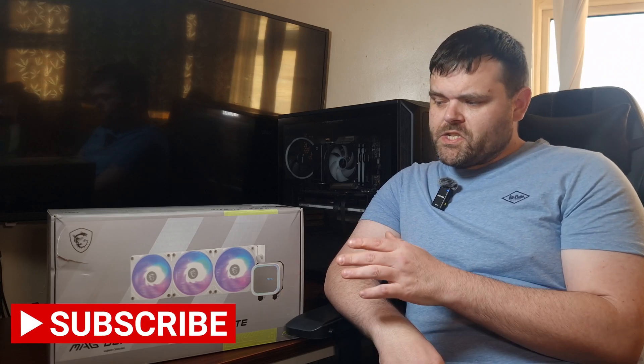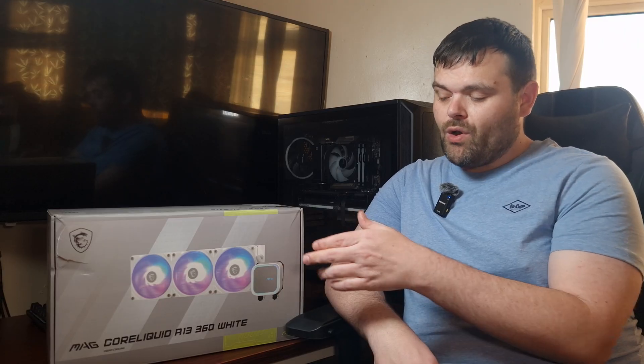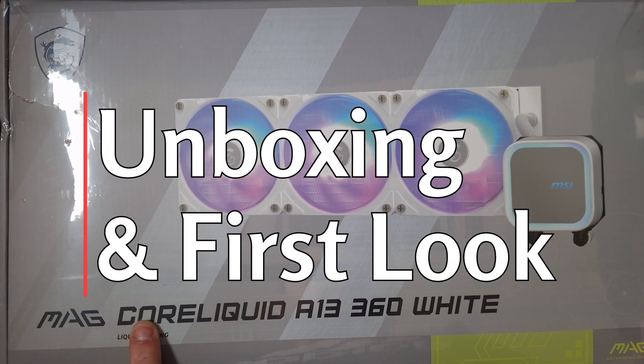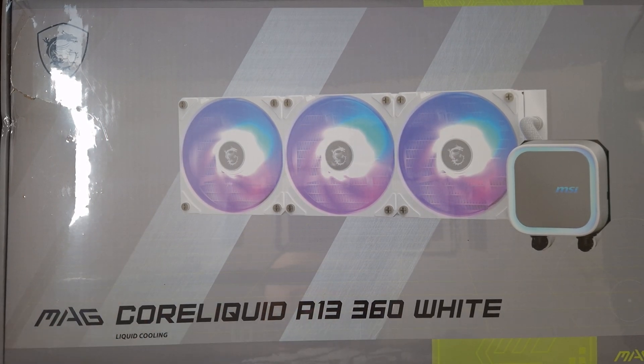Hey guys, welcome back to the next video. This time we're looking at something new from MSI — this is the MAG Co-Liquid A13 360mm AIO in white. Big thank you to MSI for sending this out for review.